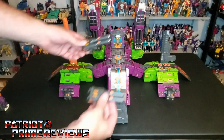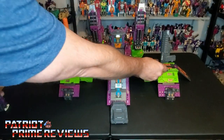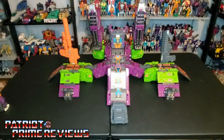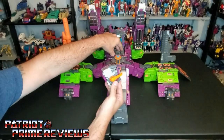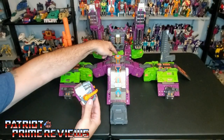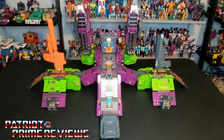I just really wish there was somewhere to attach the original blasters in city mode — I guess you could just lay them down. But that looks really, really good. You could also take Scorponok's upgraded head and he will fit down in that section right there. Now it's time to break out the tools, get Scorponok's new legs attached, and show him off in scorpion mode.